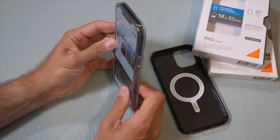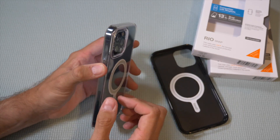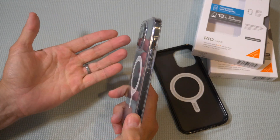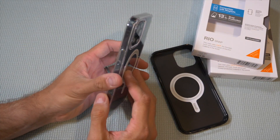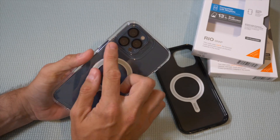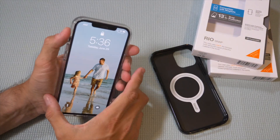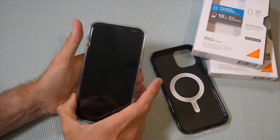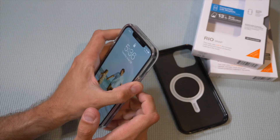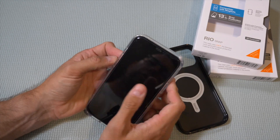It snaps on very easily and it is thin — not super bulky. You can see on the bezel edge it's not very bulky, but the phone itself is kind of bulky — that's just the iPhone 12 being the iPhone 12. It's pretty form fitting. You'll see a little bit of a lip along the camera edge. I also have a camera screen protector — one of the first things I put on. Buttons are a little harder to push; you don't get the same feedback, it's a little clunkier with a bit more of a push required.